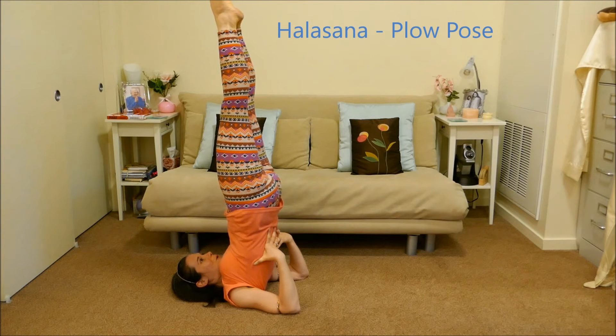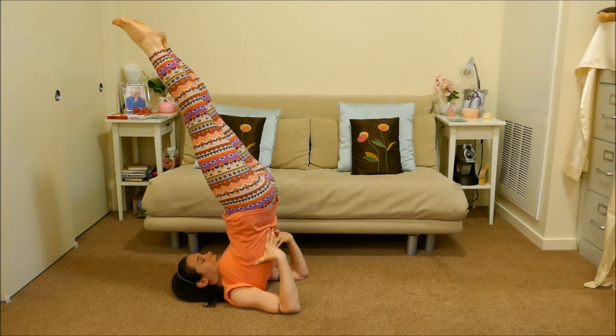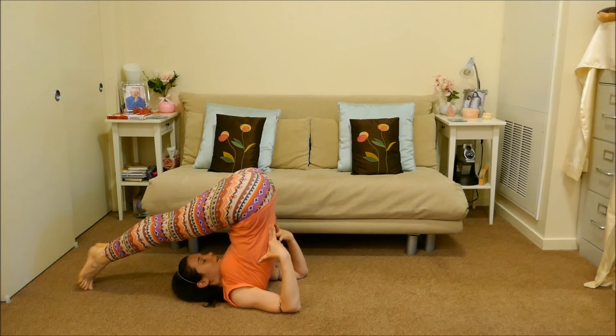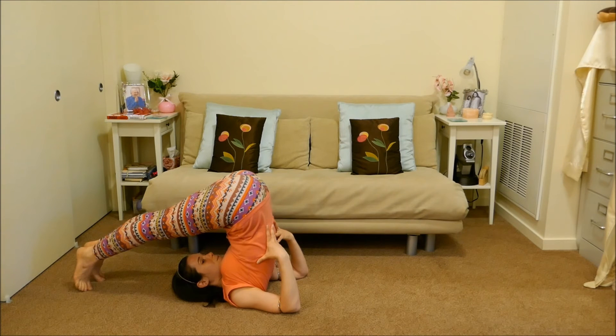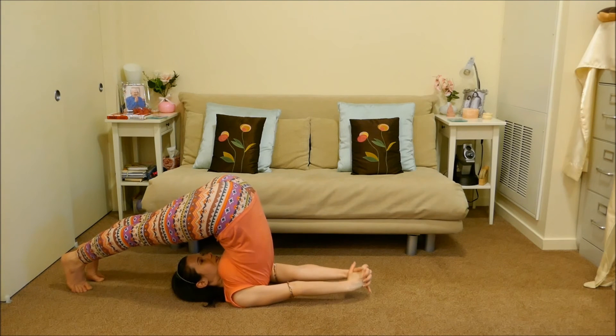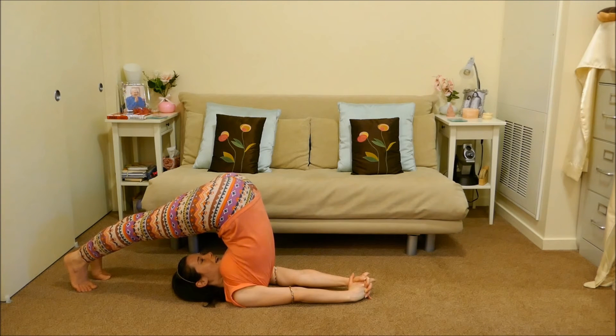From here we'll go straight into the plow pose, keeping the spine neutral. Slowly as you exhale, lower the legs — you can bring your hands to the floor for more support or keep them on your back. Once you get your feet there, if there are no spine issues you can walk your feet further back, pressing into your heels, walking your shoulders underneath you and interlacing your fingers, feeling an even greater release through the backside of your body. You can silently affirm: new life, new consciousness, now flood my brain.